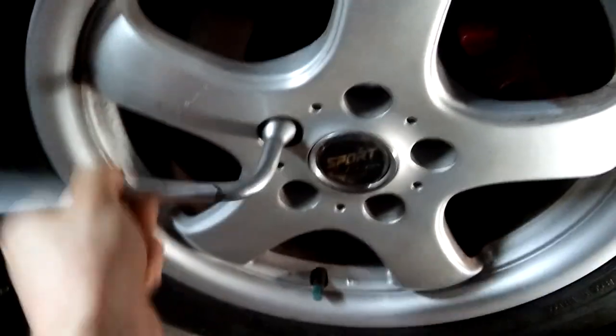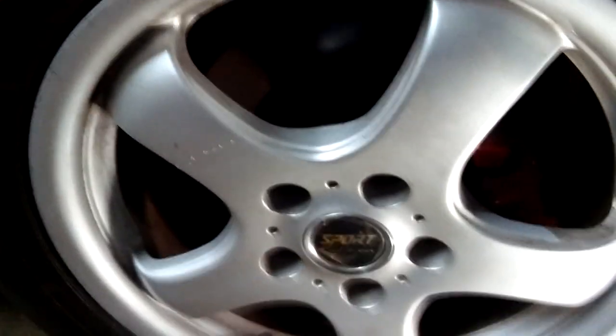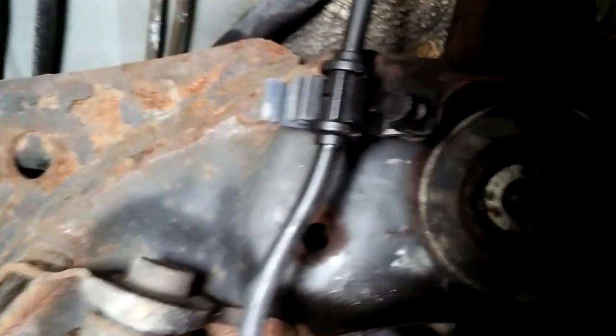Today I'm changing the subframe bushings. I'll walk you step by step how to do those. First, remove the wheel obviously. So this is one of your bushings and the second one is basically right there. Both of them are held on by Torx — it's T14 as far as I remember. So let's remove those. Here's what I'm using: this long ratchet.